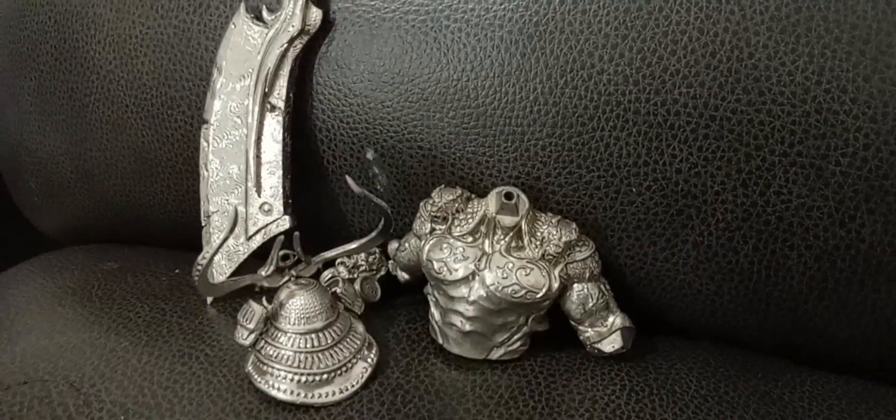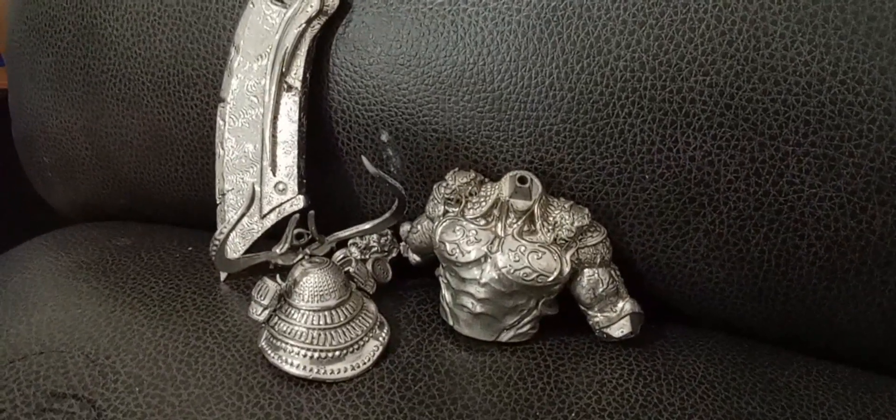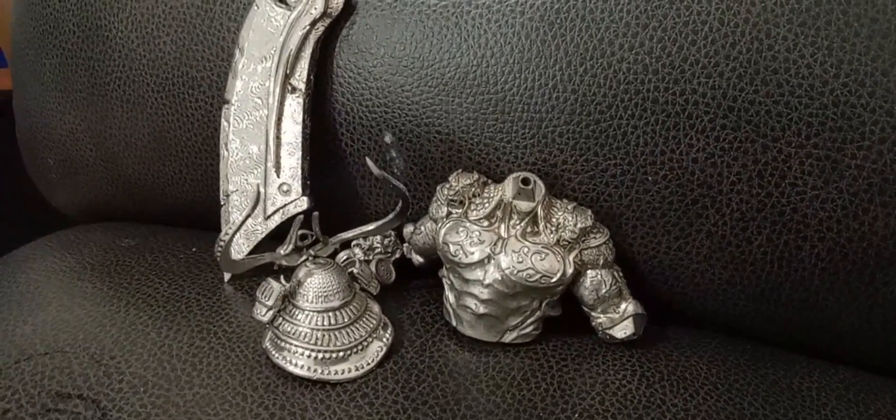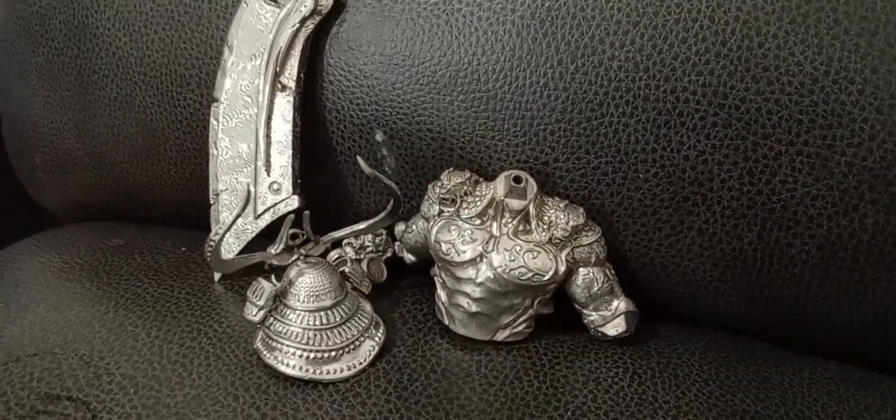The results are not perfect, but this is my first try, so I will be getting better. Definitely. The results are encouraging. The Tenjin.